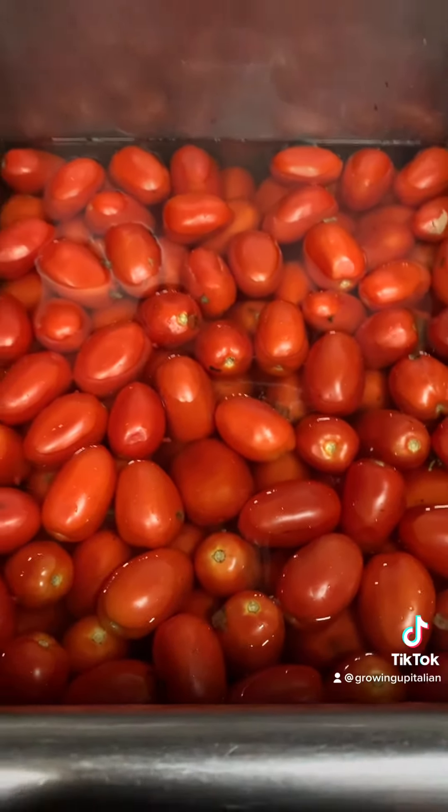I mean, just look how good that looks. Now you're gonna boil the tomato juice to evaporate the water and you'll see the sauce start to get thicker. All we add to this is salt.